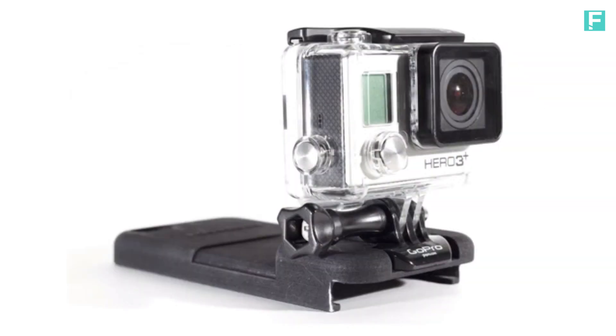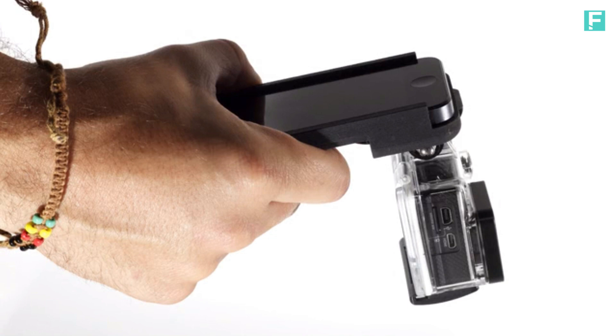This is the GoPhone — a combination of an iPhone case and a filming handle to be used for the GoPro camera.